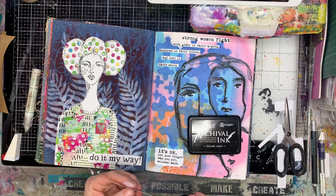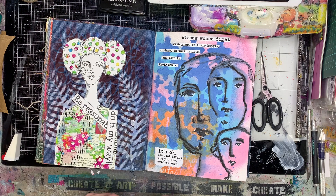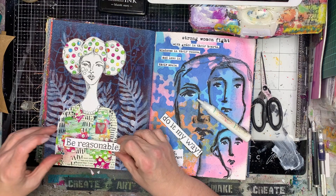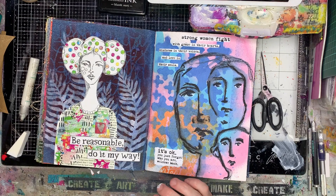These pages also have some great quotes on them. I like this one: 'Be reasonable, do it my way' — just do it my way, it'd be much easier in the end! I also added a little washi heart just to add something to the figure. I tend to add a heart whenever I've got a figure on a page — it's just how I roll.